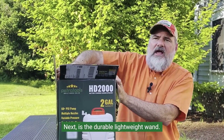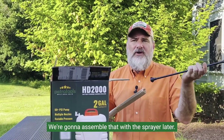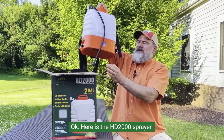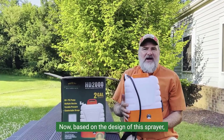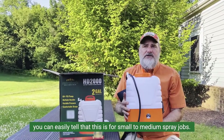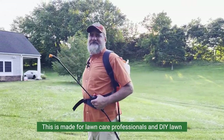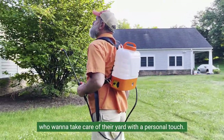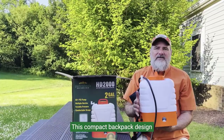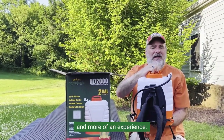Next is the durable lightweight wand, protected by its own cardboard sheath. We're going to assemble that with the sprayer later. Here is the HD 2000 sprayer. Based on the design of this sprayer, you can easily tell that this is for small to medium spray jobs. This is made for lawn care professionals and DIY lawn and garden enthusiasts who want to take care of their yards with a personal touch. This compact backpack design allows you to make your spraying less of a chore and more of an experience.